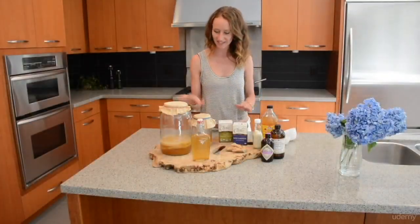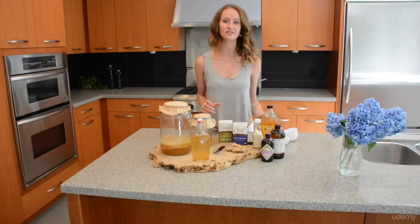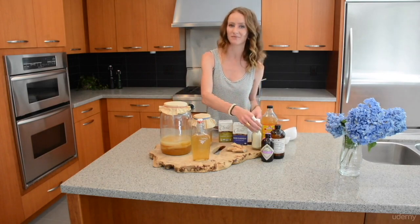Gather your ingredients for brewing — this is what you'll need. To start, you'll need about three-quarter cups to one cup of sugar. I use organic fair trade granulated cane sugar, as I find it's the easiest for the SCOBY to break down and it makes the best tasting kombucha.